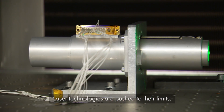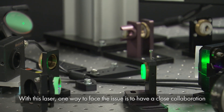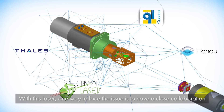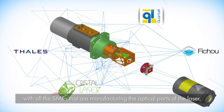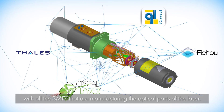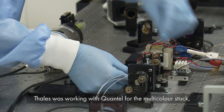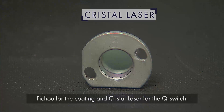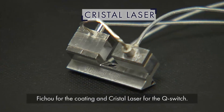Laser technologies are pushed to their limit with this laser. One way to face the issue is to have a close collaboration with all the SMEs manufacturing the optical parts of the laser. Thales was working with Quantel for the multicolor stack, Fichou for the coating, and with Crystal Laser for the Q-switch.